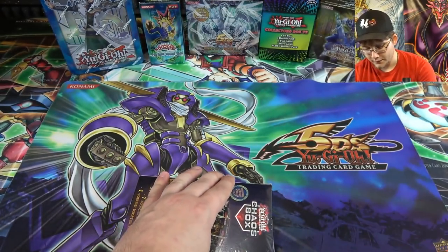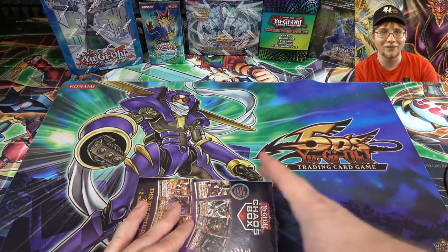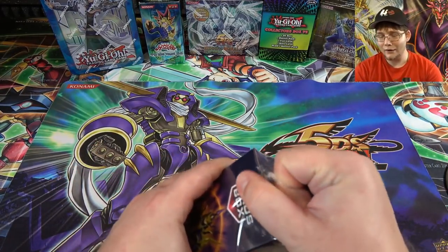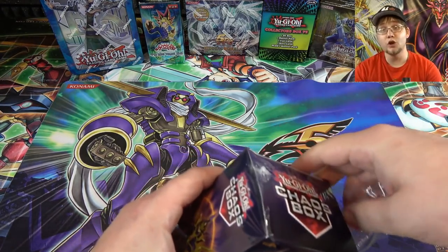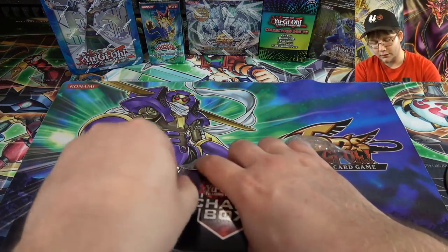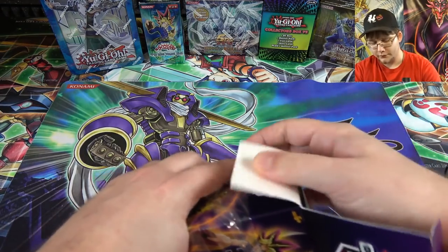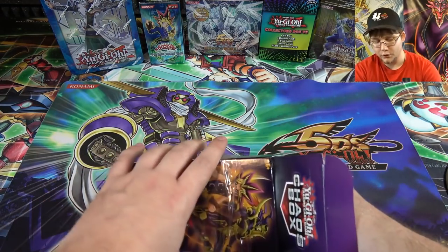Those packs shown on the box aren't just for show — you can actually get them. It's not like other boxes where they tease a Legend of Blue Eyes pack but you have no chance of getting it. They actually did this pretty right, I'll give them credit.